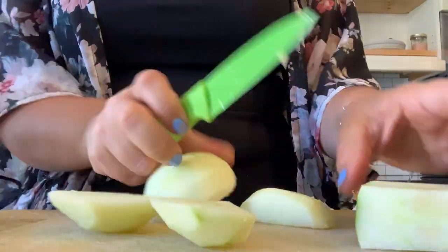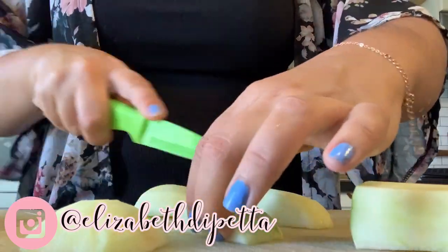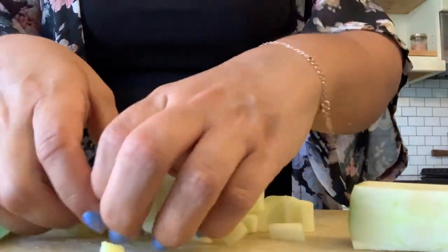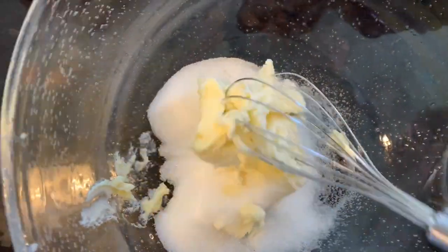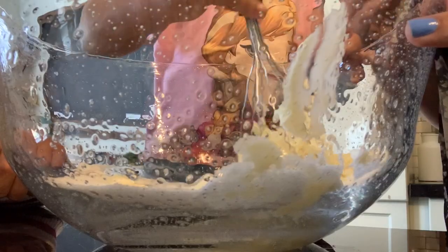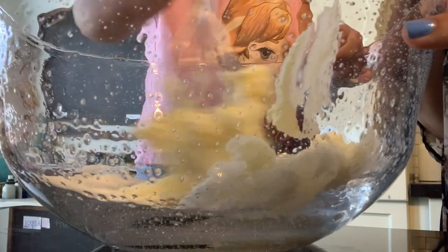Let me know down below if your littles also love to bake with you. If you do end up making this recipe, definitely tag me over on Instagram — I love when you guys share things that I've shared with you. We are just going to be creaming our butter and sugar, and you could use your standing mixer. I wanted to make this really easy because I know not everyone has one, so you can definitely do this by hand.